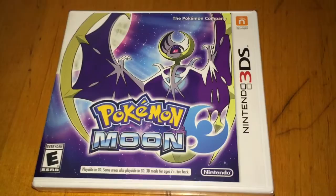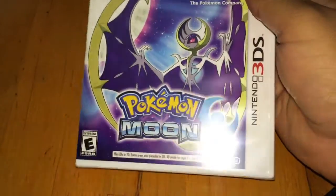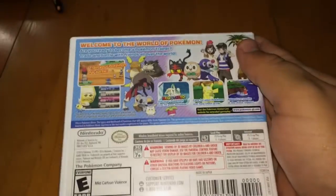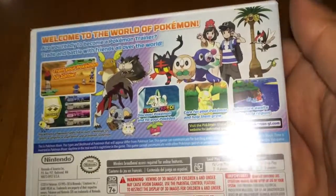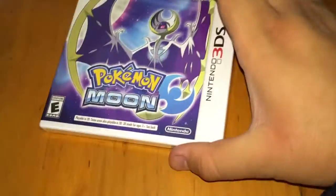The Pokemon Moon cover is absolutely gorgeous — look at it. Purple is one of my favorite colors and this cover is decked out in it. You've got your legendary Pokemon on the front, and then on the back it gives you a little bit of info on Pokemon and the game. If you don't know, now you know.